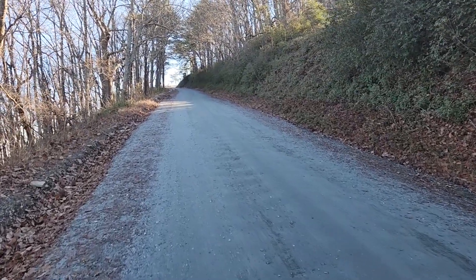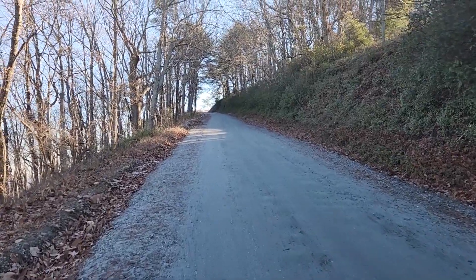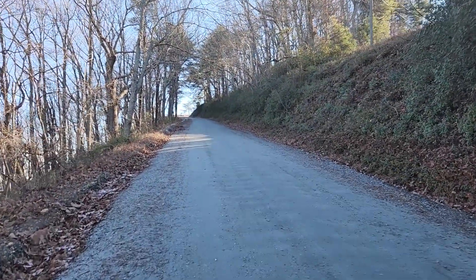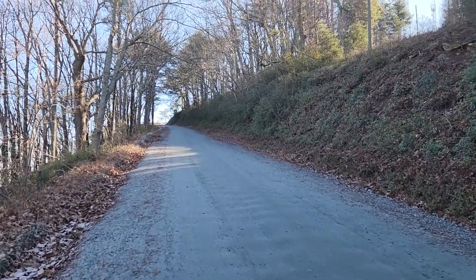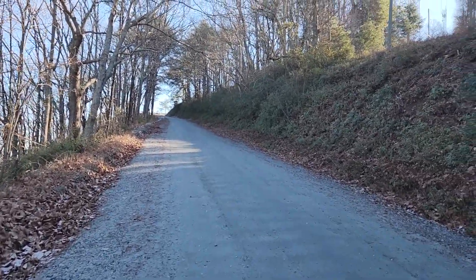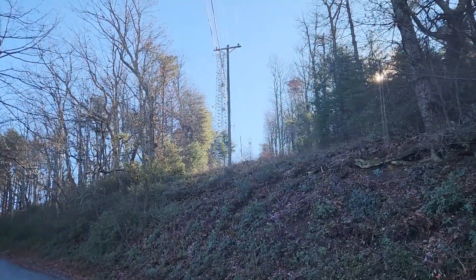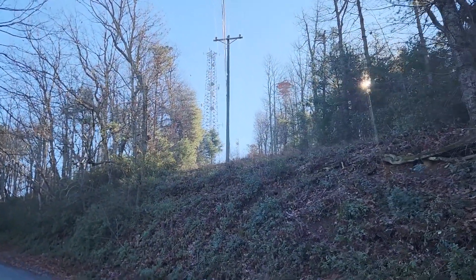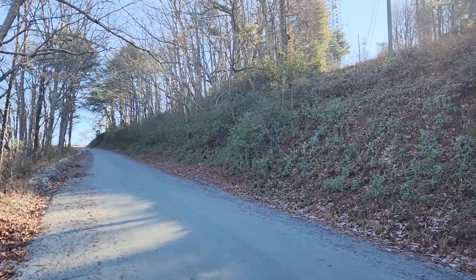Video doesn't do this justice, but this is a pretty solid grade going up. As long as I'm reading my map correctly, once we turn right at the end of this road we'll be there. I can turn my head to the right and see the radio towers, so we know that's the summit. We are just about there.